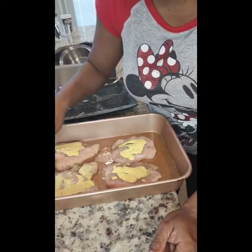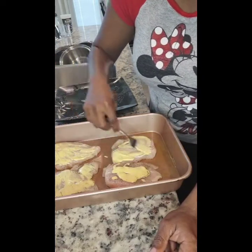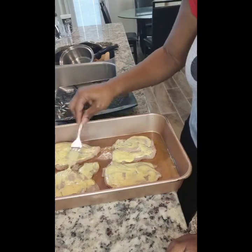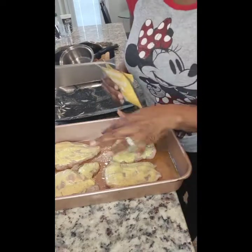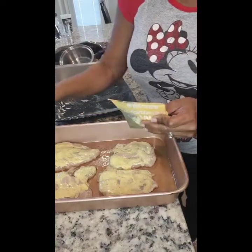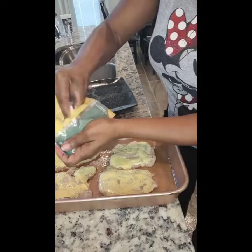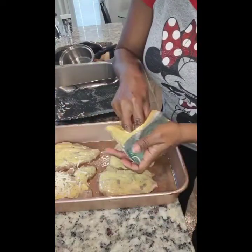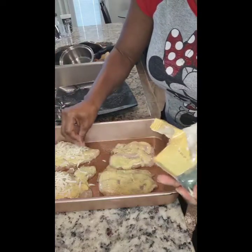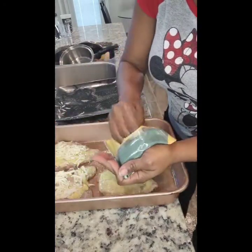I'm just going to evenly spread the honey Dijon mustard over each piece of chicken — you only have to do one side, don't worry about the other. After spreading the honey mustard, you sprinkle on your cheese. I'm going one pack of cheese on two pieces of chicken. Some cheese falls onto the bottom of the pan, so I'll remove that when I'm done to prevent burning.